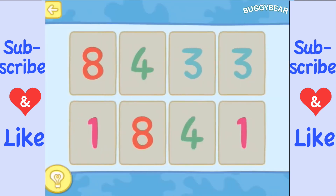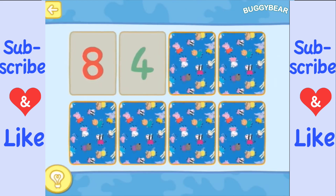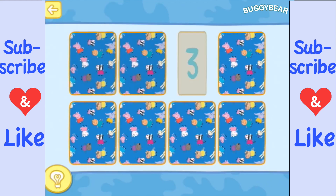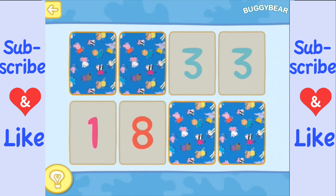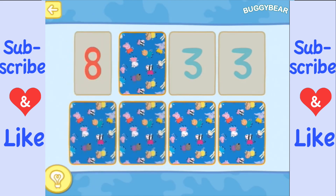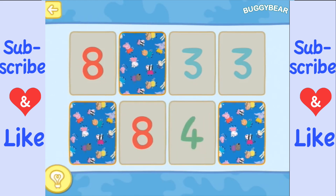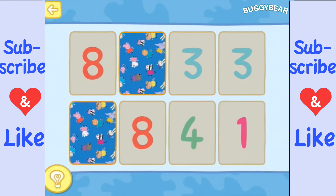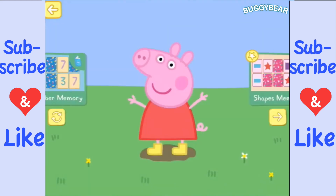Okay, here we go. Oh, those two happen to match! There's a one, there's an eight — I remember seeing the eight back at the beginning — and a four. Okay, so the four's here and the ones are the last ones.